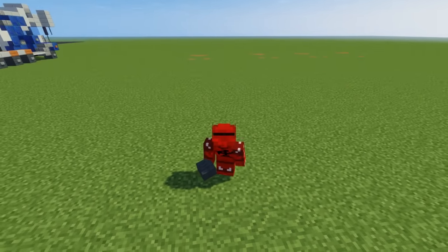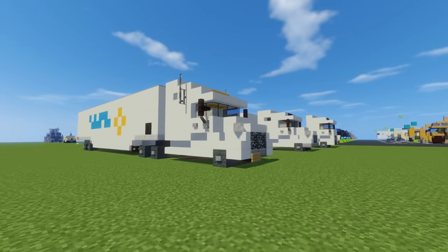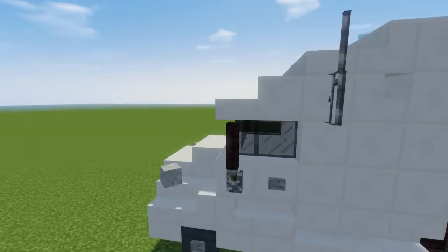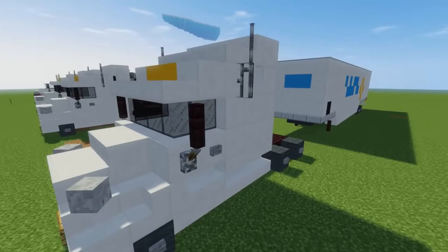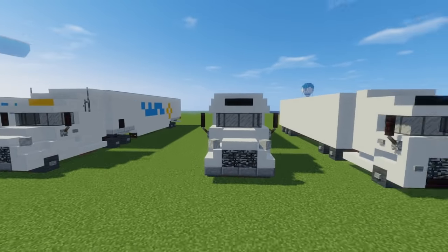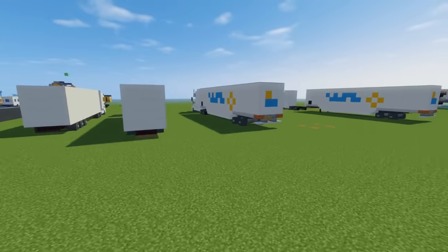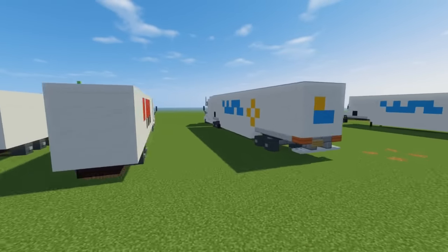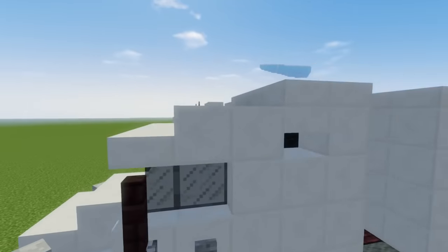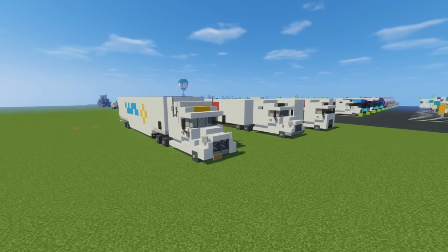Hey, how's it going guys, this is Crafty Fox and today I'm going to show you how to build a Walmart semi-trailer truck. This is what it looks like, and I'm going to show you how to build the rig and the trailer combined. That's what it looks like if they're separated and detached. I made a tutorial on a semi-trailer truck before but didn't show how to build the trailer — now it's an updated design, a slab taller both on the trailer and the rig.